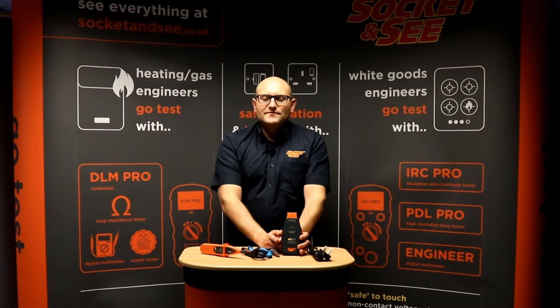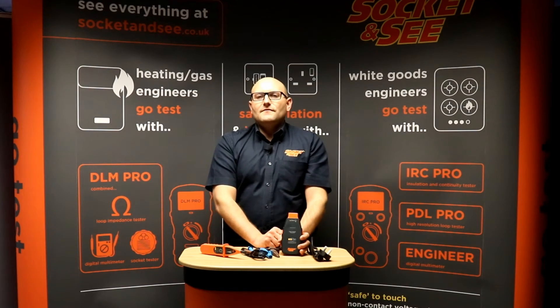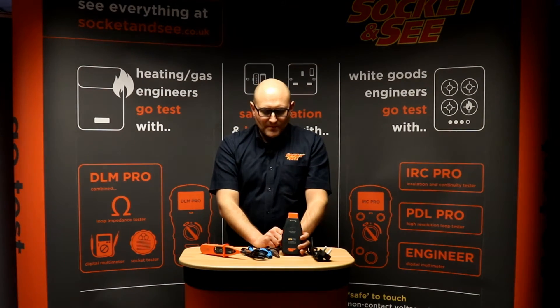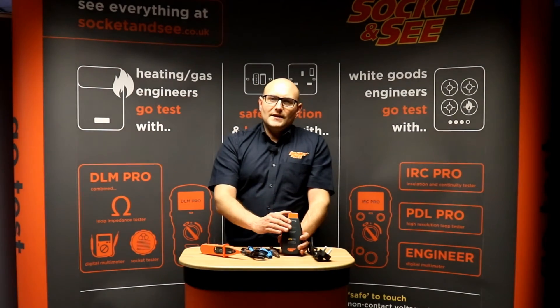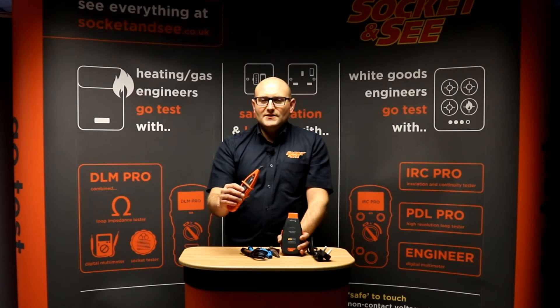Hi, Andrew here. In this video we're going to be looking at the Socket & C FFCB200 Fuse & MCB Finder. The kit contains an IEC lead for checking at 13 amp sockets, fuse test lead sets for checking at light fittings and junction boxes. It comes with the fuse finder transmitter and then the fuse finder receiver.